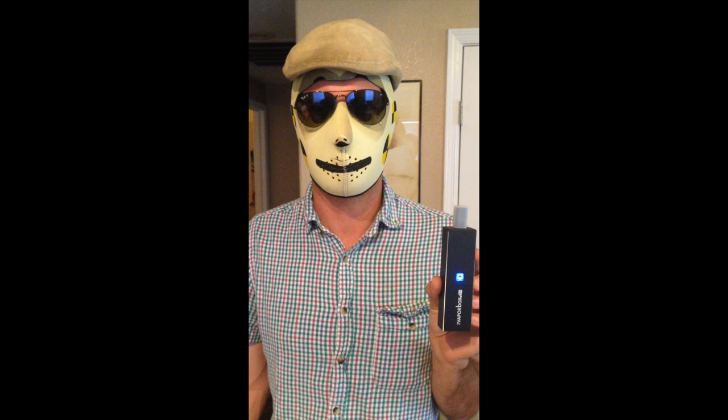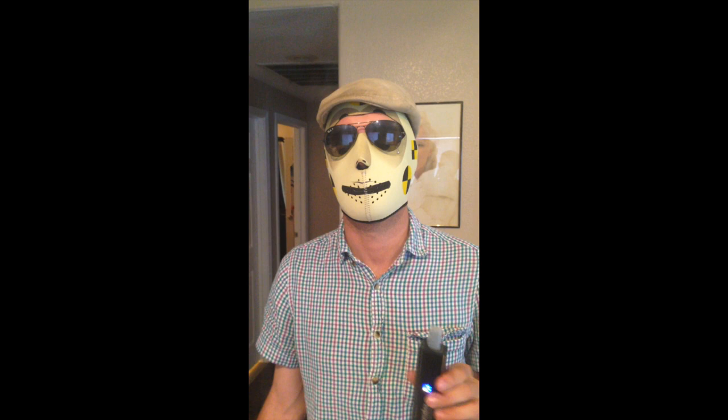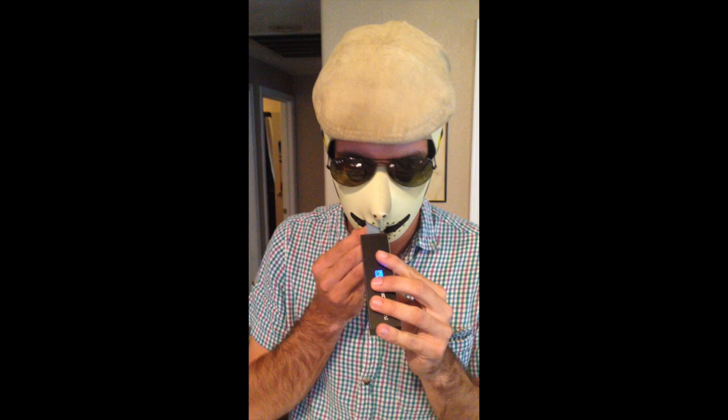Alright and here's the actual test demonstration of the VaporBox. We've got it loaded with our bud — our dry herb if you will — and here we go. As you can see, a massive cloud, smoother, much smoother than the Pax ever rips.